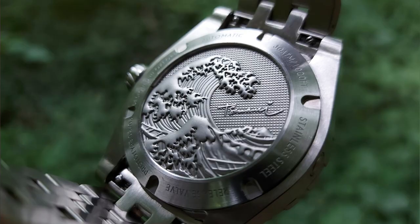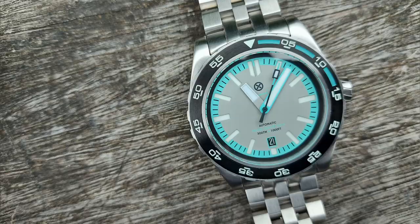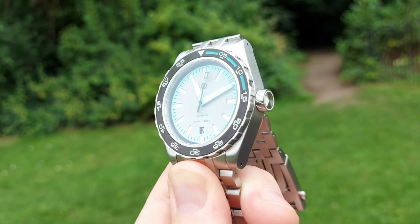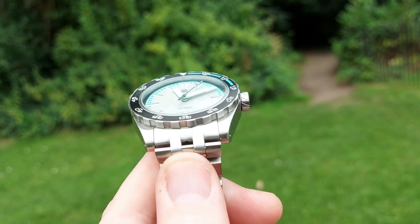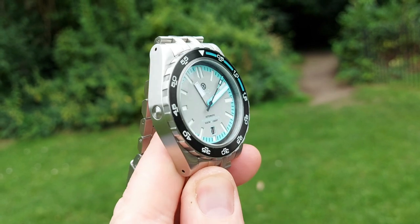The Radcliffe Tsunami — what a great name. Radcliffe Watches, a British company designed in Oxford, have kindly sent me on loan the Radcliffe Tsunami. It's going to be on Kickstarter in a little while, so do bear with me. This is a prototype, but it's a very good one. It's going to give you all the details you need to know, and I just wanted to share it because I've seen pictures of it and I just thought the design is gorgeous.